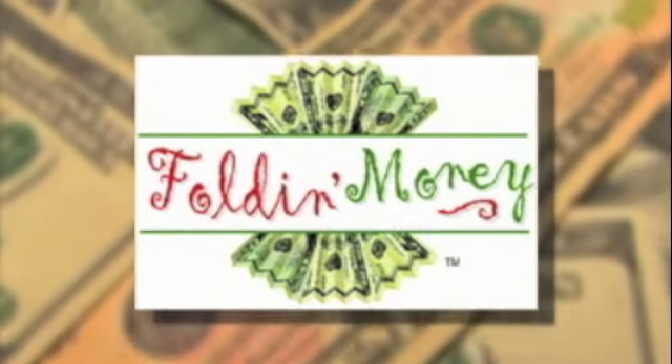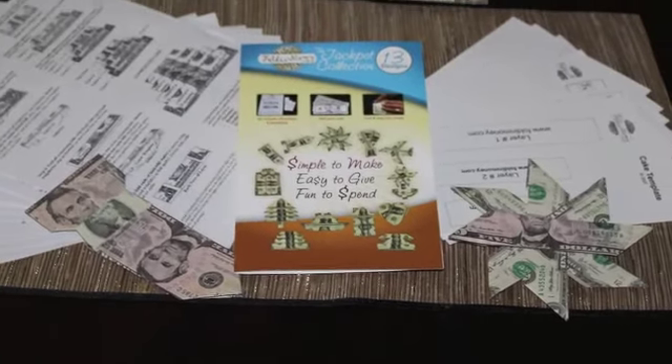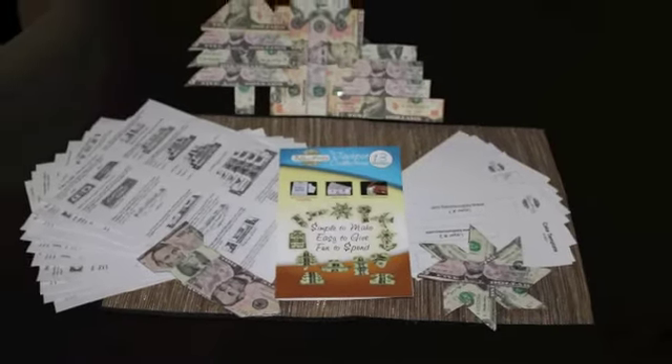It's the most fun and creative way to give the gift of cash. It's Foldin' Money. With Foldin' Money Design Kits, you can turn ordinary money into money-gami.